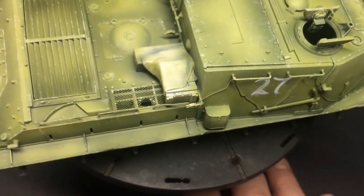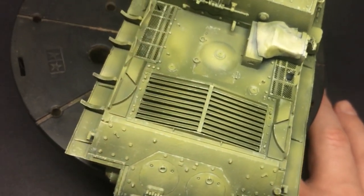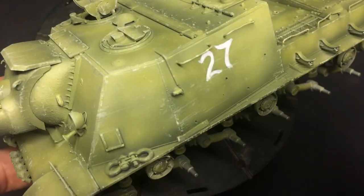So here's the complete result — breaking up the black and white effect. I added more longer scratches down the sides as well, and also on that thin metal mantlet cover.